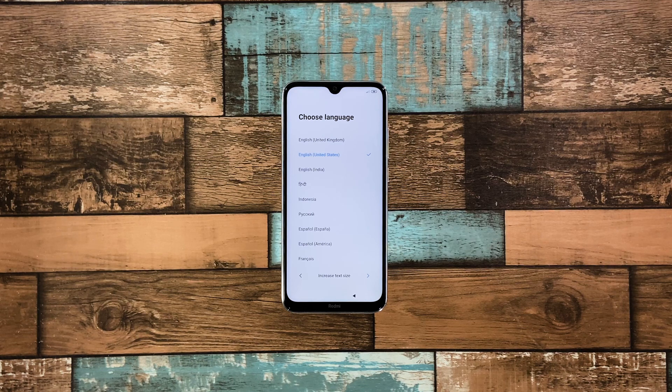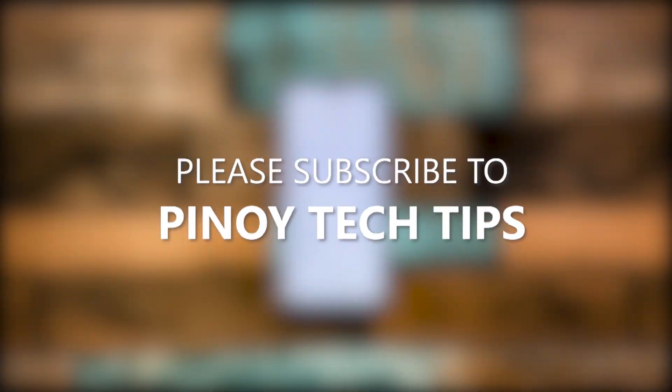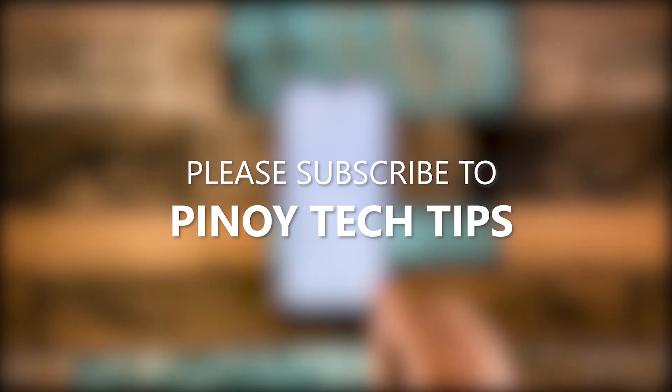And that's pretty much it. We hope that this guide can help. Don't forget to subscribe to our channel and make sure you enable the notifications so that you'll be notified when we publish new videos. Thanks for watching.